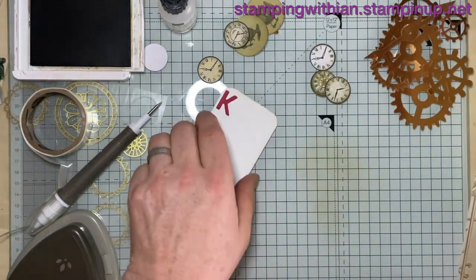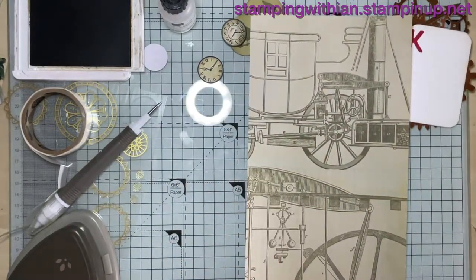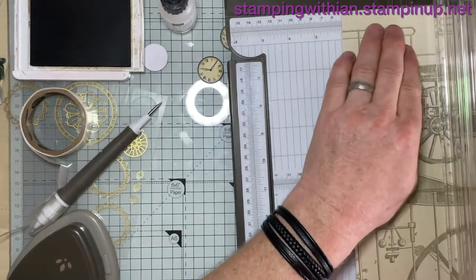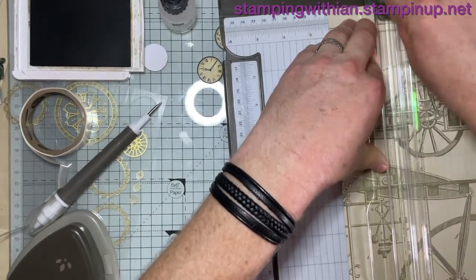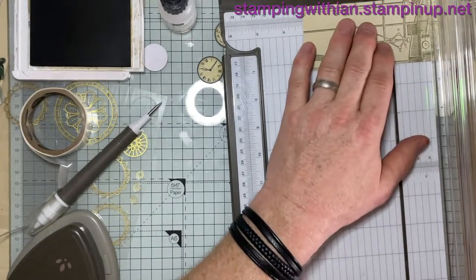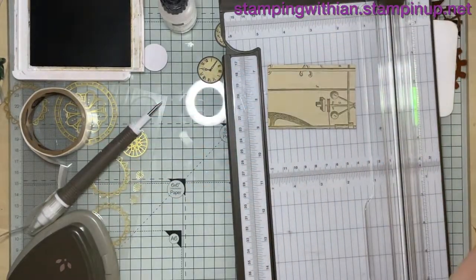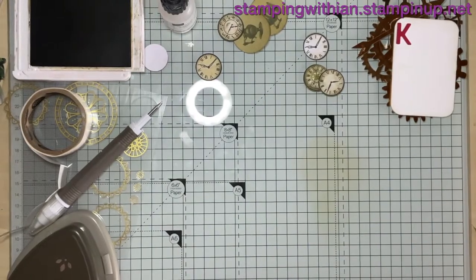First thing we're going to do is cut this to size. The cards are two and a half by three and a half, so I'm going to do this two and a quarter by three and a quarter. Just like that — look at the Tommy Cooper mode there. And then we'll put the trimmer away, don't need that again.